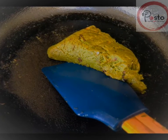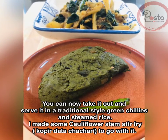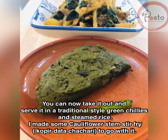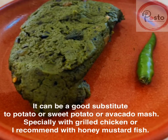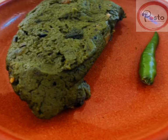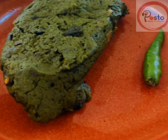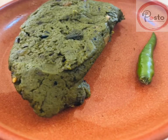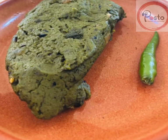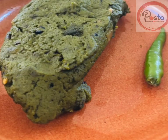You can take it out and traditionally serve with green chilies and steamed rice. I made some cauliflower stem stir fry to go with it — datachochori — or you can serve it with grilled fish or chicken. I preferred it with honey mustard fish. Please try this recipe and let me know how it goes. Thank you, stay safe, stay home.